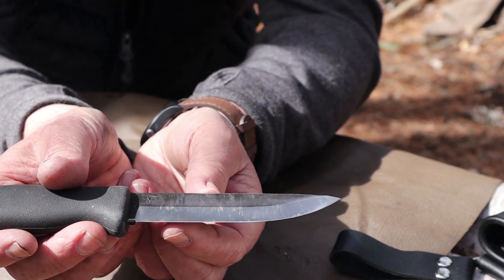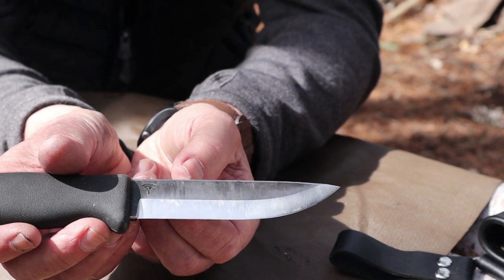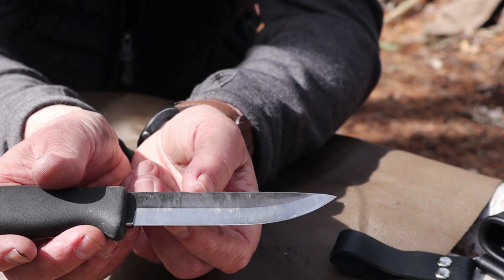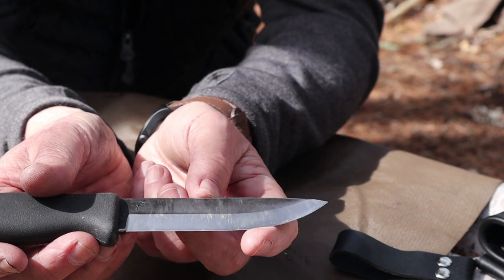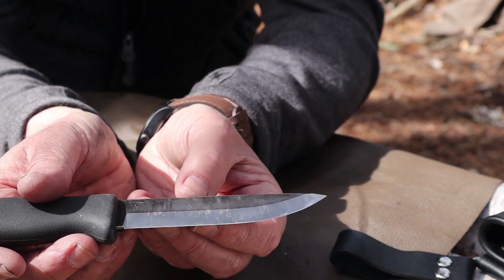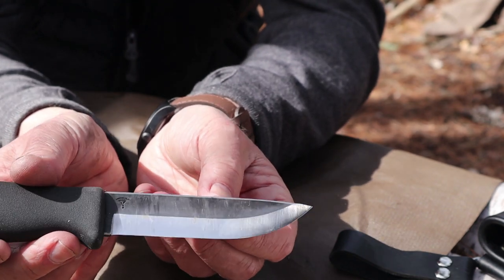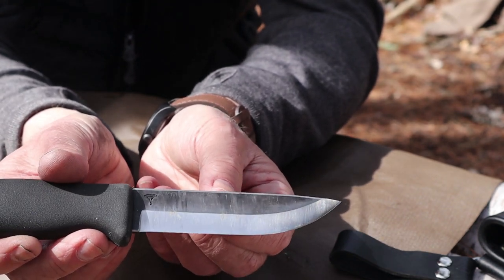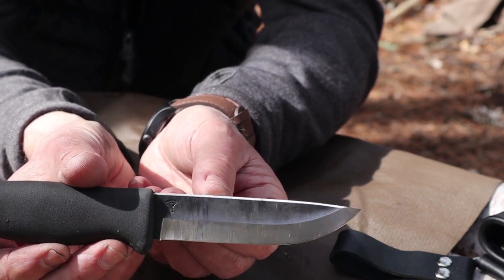For keeping a hair-popping edge, I quite like that secondary bevel — I don't have to put it to stones very often. In fact, in the six months or so that I've had this knife, all I've had to do is run it down a ceramic rod and then run it over a leather strop. No chips, no rolls, no other damage to the edge. And I think it's starting to show that I have been using this knife quite aggressively.